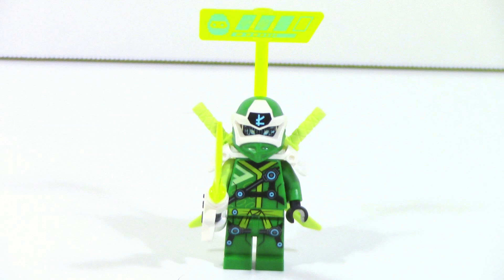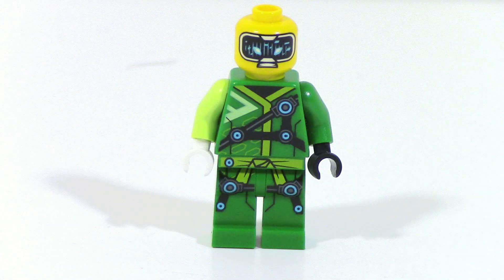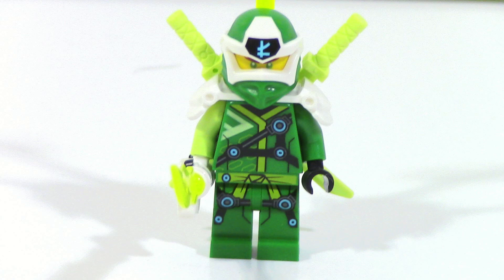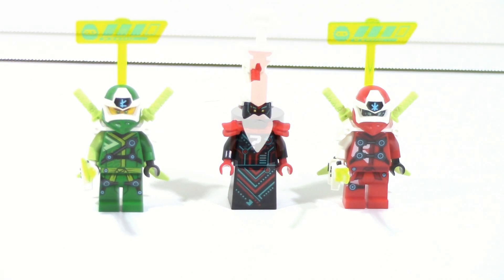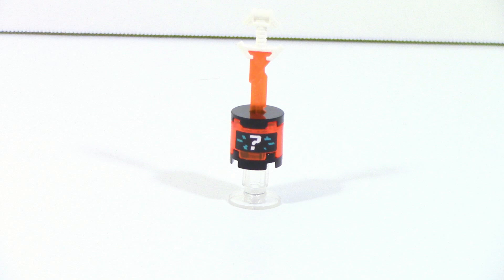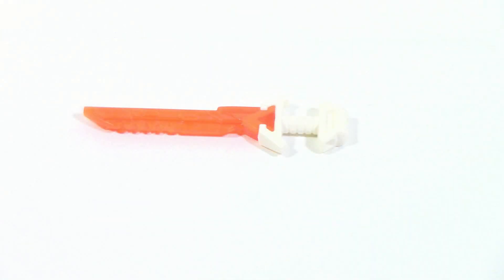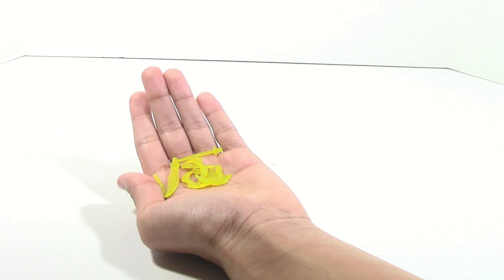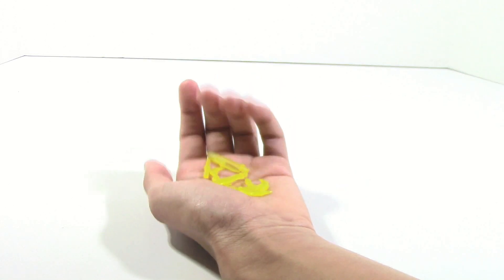Lloyd is very similar to Kai — he has the same sword setup, some nice prints, and two alternate faces. Correct me if I'm wrong, but I believe that is a new face for Lloyd as well. That's pretty much it for the minifigures — pretty solid selection. The set also comes with this little holder for one of the Ki-tanas — that's a pun on Ki and Katana, in case you were wondering — and this is a new mold for 2019 in orange. I imagine they'll be pretty important for the story. The set also comes with a bunch of extra translucent yellow sword pieces, which is a pretty common thing throughout all the sets.